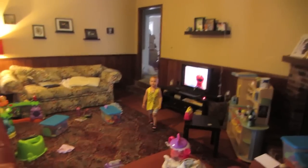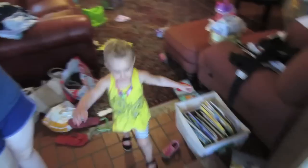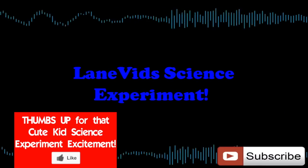Amelia, you want to come do a science experiment? Okay. Are you excited? It's time for a science experiment.